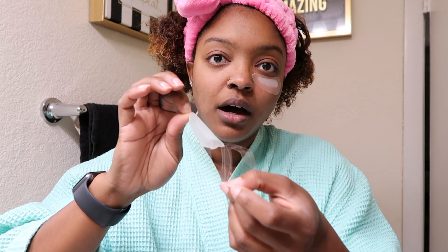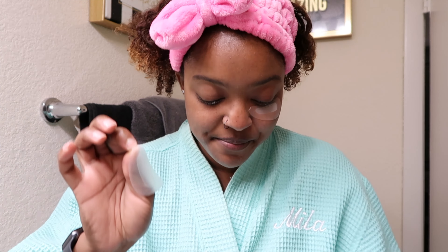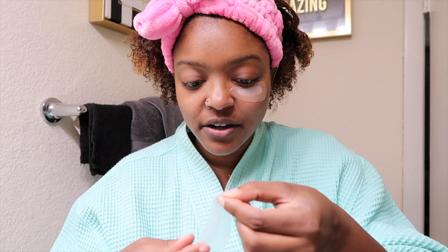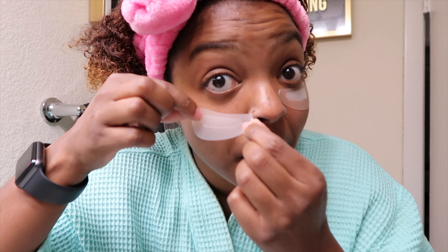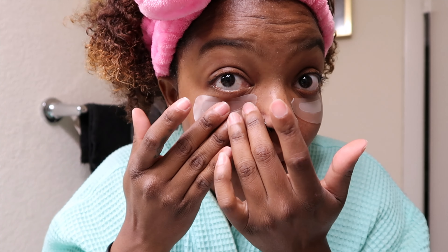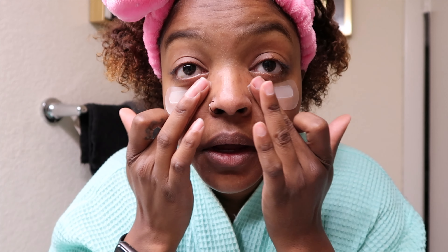I don't want to bend it back this time and mess it up, so I'm peeling it off — a little more gentle this time. Uh oh, it's sticking to my finger. And then we're going to get right underneath the eye, like so. There we go.